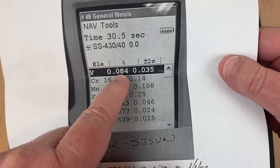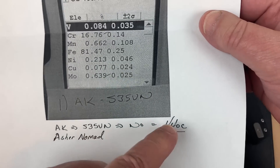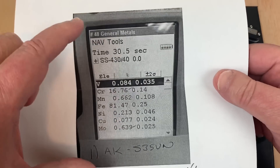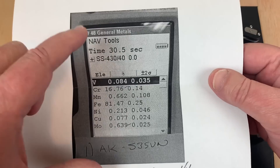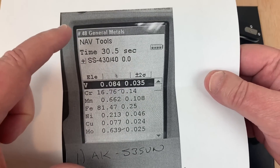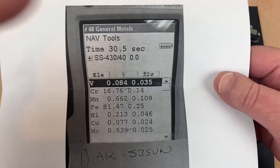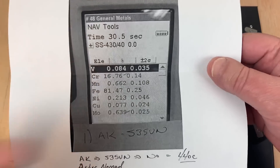Obviously, bingo — right off the bat, no, it's not S35VN. The metallurgy guy comes back: 440C. It's nice to have a metallurgy guy with a PMI gun that can do the testing — it is so awesome, I can't believe it.